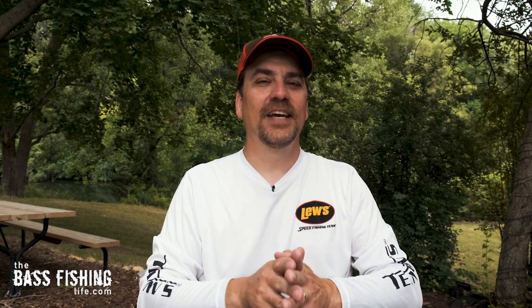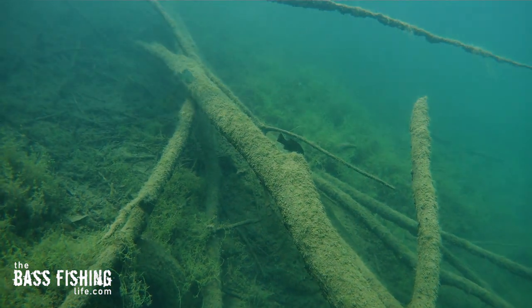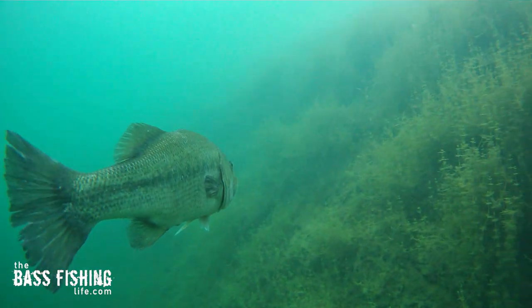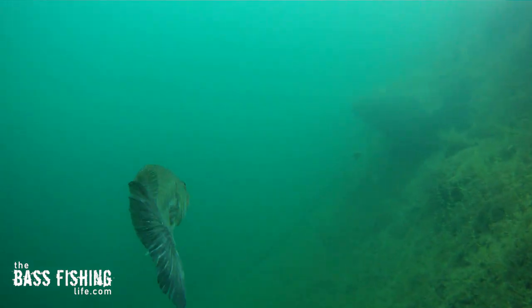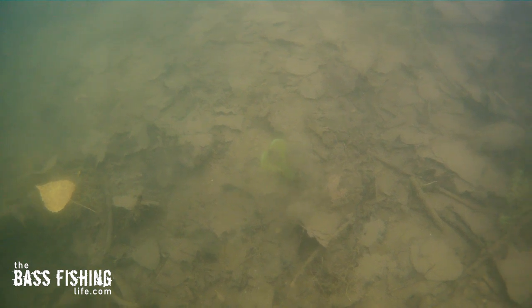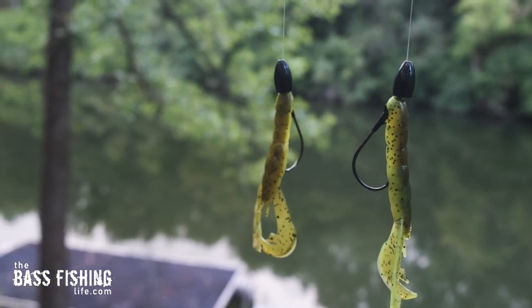Heavier weights are going to give us many more opportunities over the course of a day when we are fishing deeper water. I like to up my tungsten weight when I'm fishing anything deeper than 15 feet of water. That weight is also going to keep that lure down in the zone a little bit longer, and probably most importantly, we're going to be able to make better bottom contact. So if you're fishing deeper water, definitely take the time to put on a heavier weight or, if possible, have a couple rods rigged up with different weights on them.